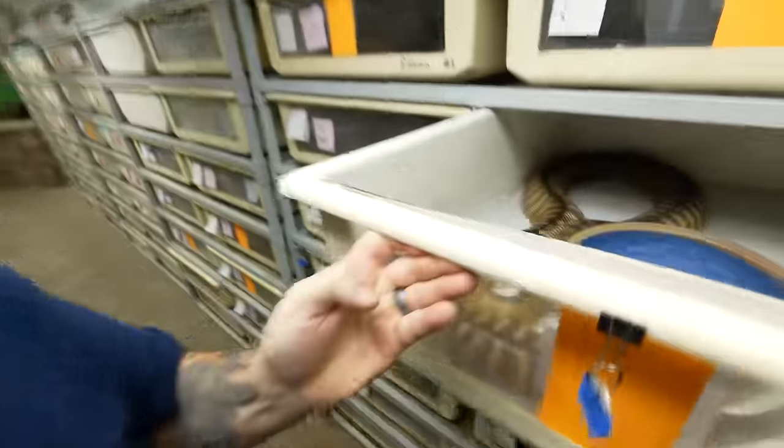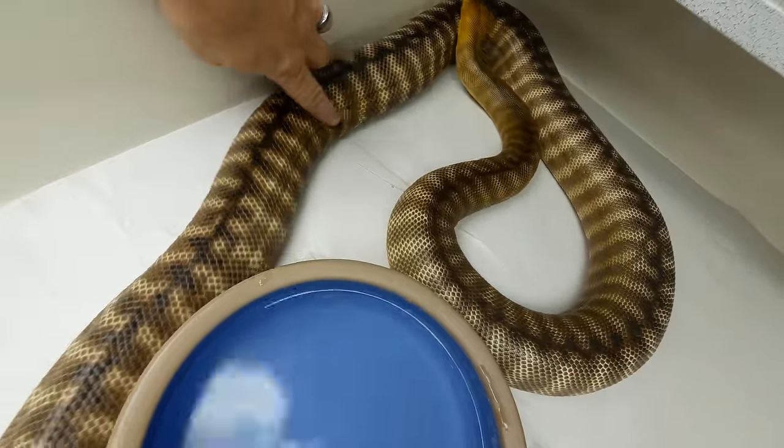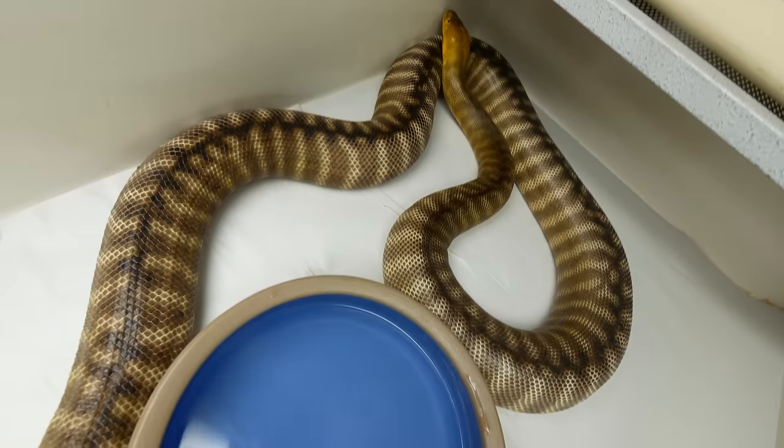Another little breeding update right here — one of my woma pythons, this beautiful female, is ovulating as well. So that's another girl that is ready to go. Things are definitely heating up here. Bunch of ovulations — ball pythons, Spotteds, Childrens, Stimpsons. Obviously we've got the Crebos, now we've got woma, we've got some carpet pythons wrapping up. Things are definitely heating up — it's going to be an epic year.